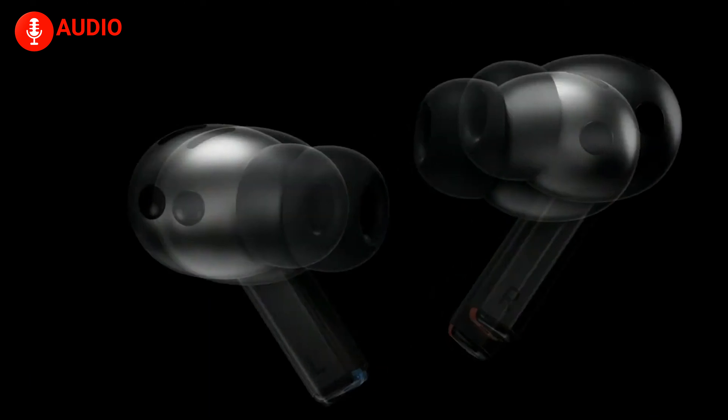Samsung's Galaxy Buds 3 Pro, on the other hand, adopt a stem-style look similar to Apple's AirPods Pro but with a more angular touch. They come with silicone ear tips, offering a snug, customizable fit. This in-ear design makes them ideal for noise isolation, especially for users who prefer a more immersive seal. Whether you prioritize comfort or noise isolation, the choice between the open-ear AirPods 4 and the in-ear Galaxy Buds 3 Pro will come down to personal preference.